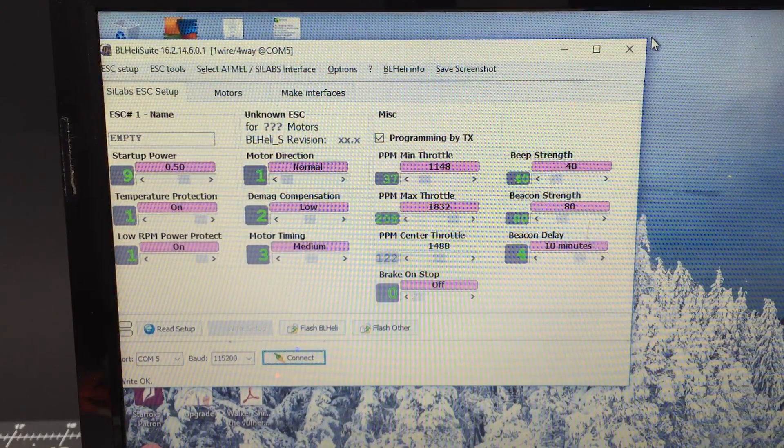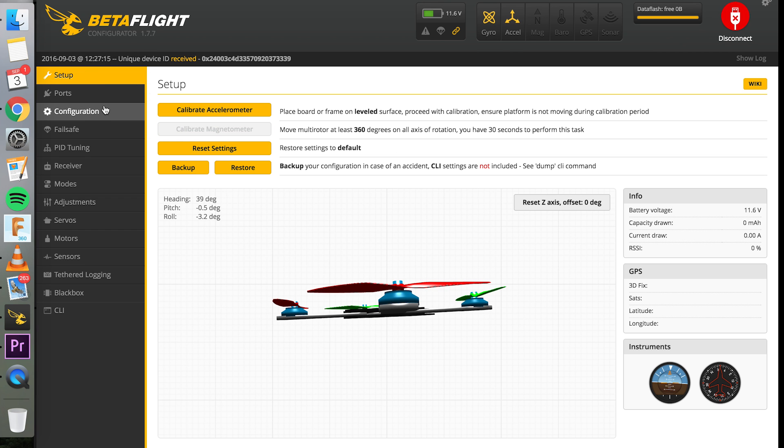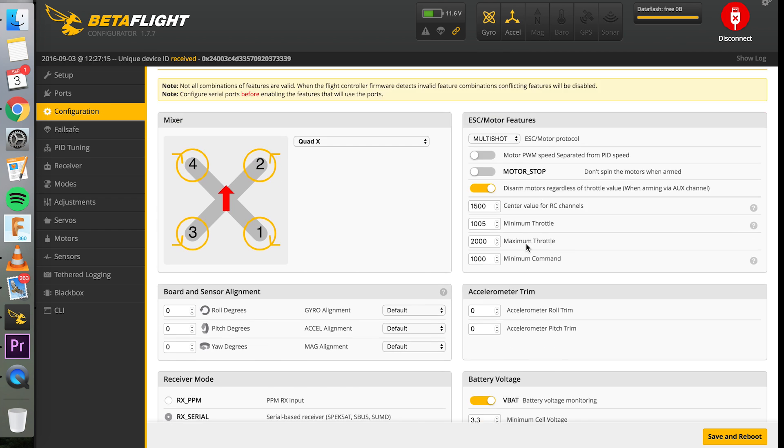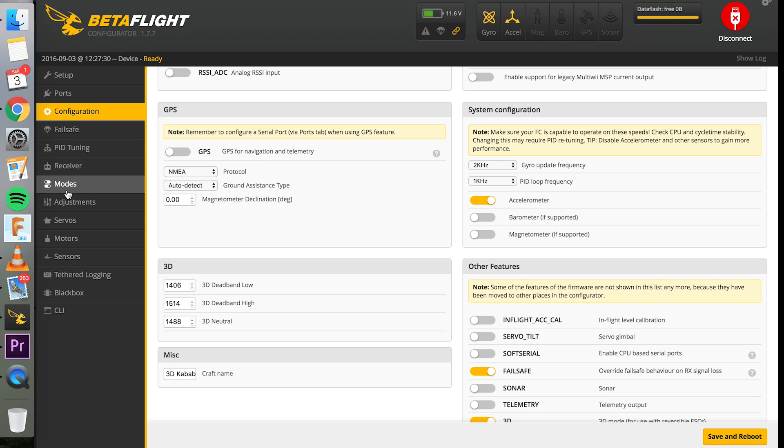Disconnect and move over to Betaflight. Now in Betaflight, connect and go to Configuration. Way down at the bottom is 3D — you can enable 3D mode, save, and reboot. Let's go ahead and check out the Motors tab.